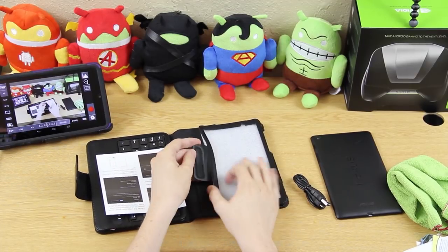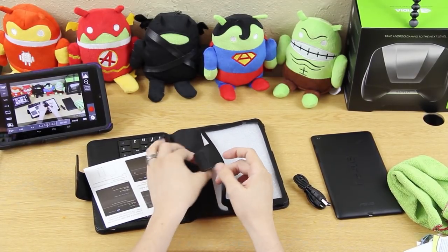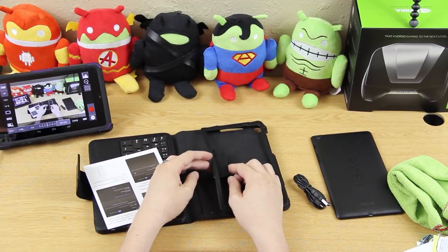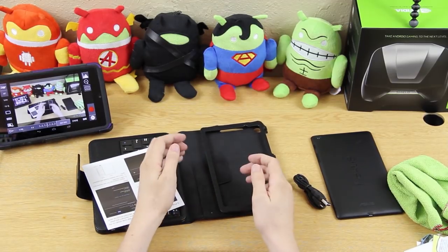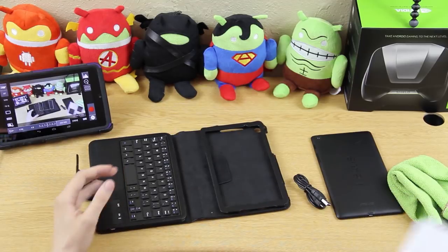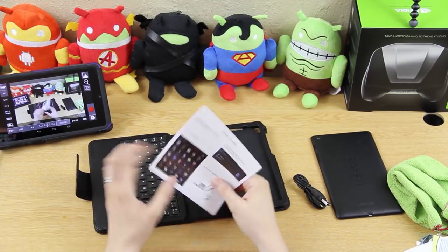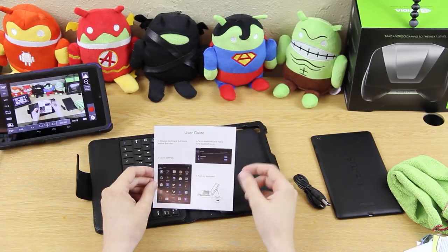There's velcro to keep the tablet in there — that's nice. One of my cases for the Galaxy Tab 2 7-inch doesn't have a velcro thing, so it kind of sucks. The manual says to charge for three to four hours before first use.